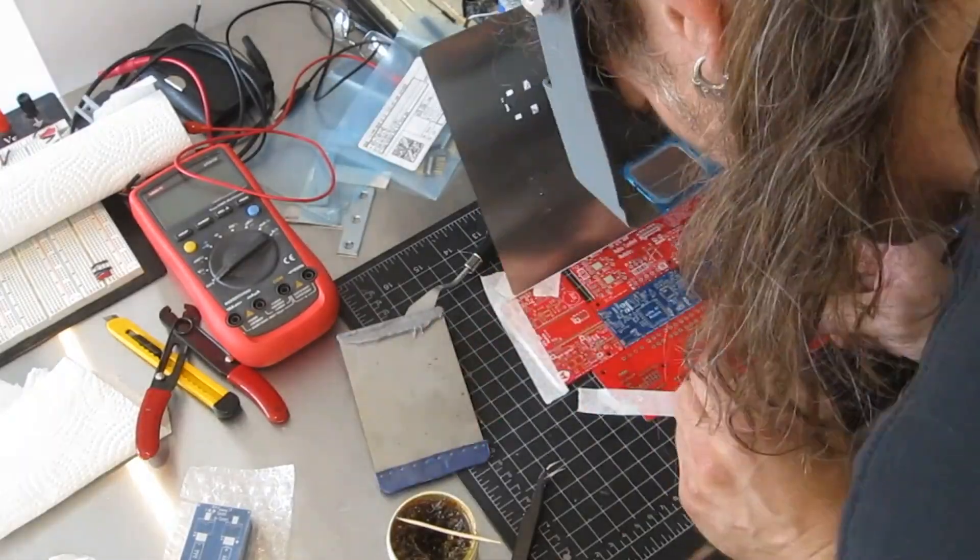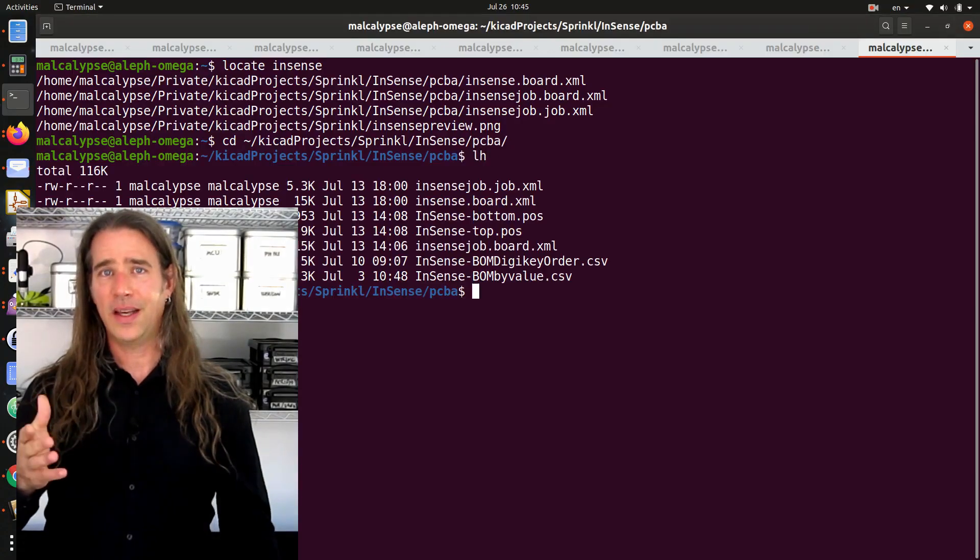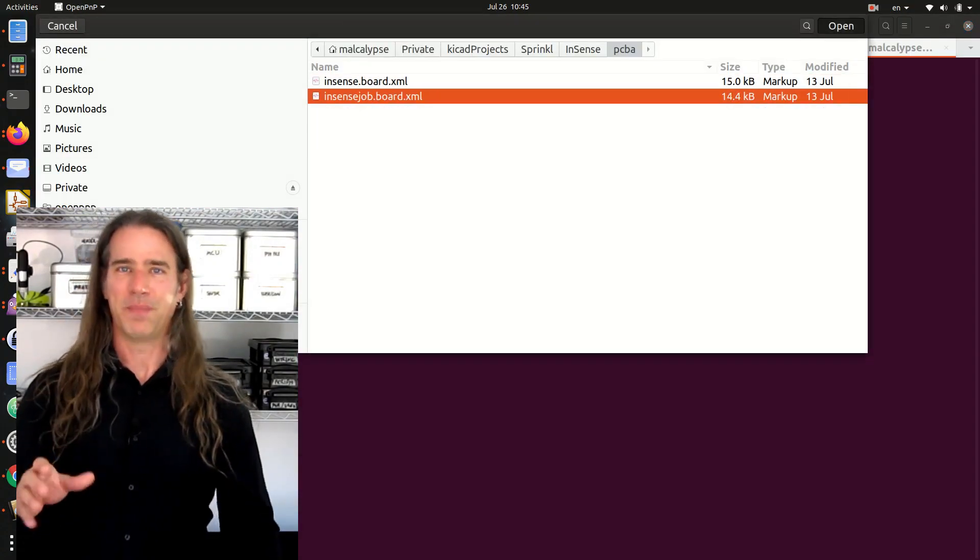Time for more boards, so I pasted up a couple more PCBs. Now it's time to set up OpenPNP, and there are two job files — and they have the same timestamp. I think it's this one. They look the same. Though it doesn't show immediately, this is fail number four. I got sloppy with those two versions of the file, and it's going to bite me down the line.